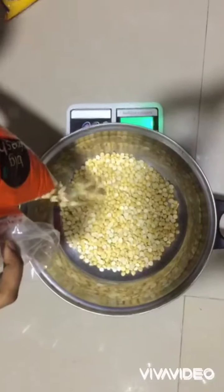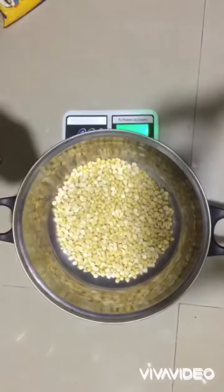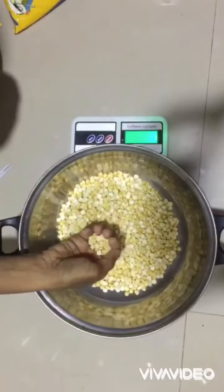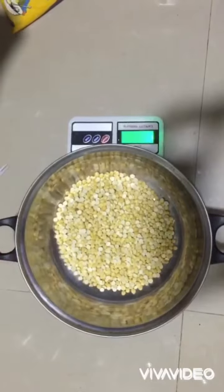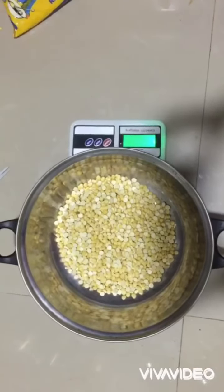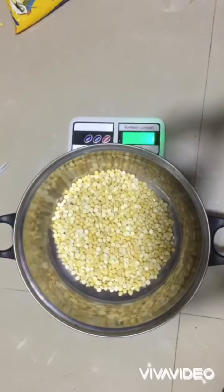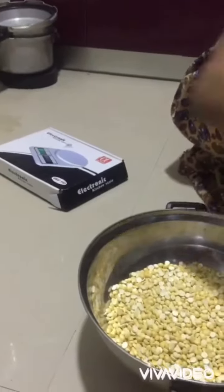Take 250 grams — exactly 250 grams. Rice bloke 1 kg. For 1 kg we have to add 250 grams powder.